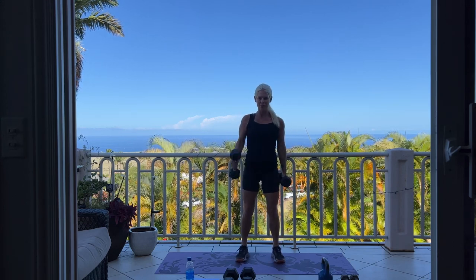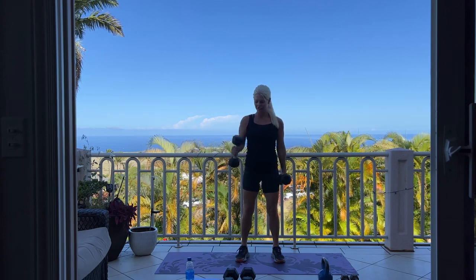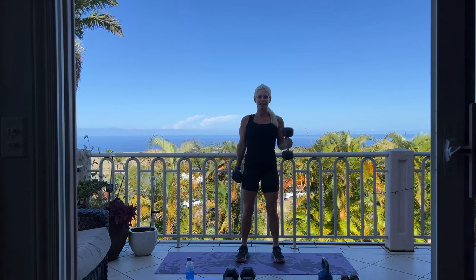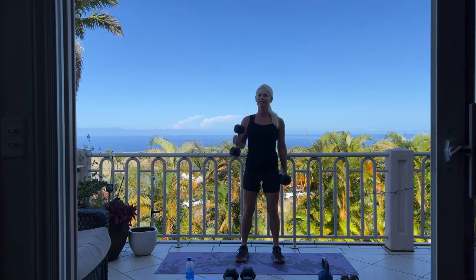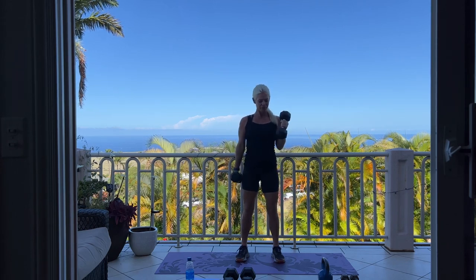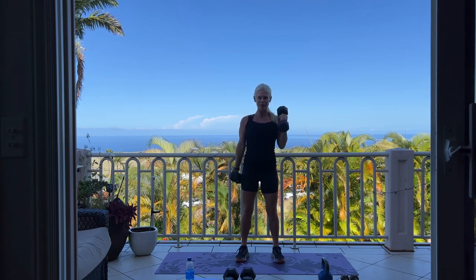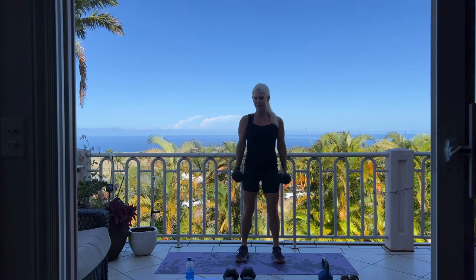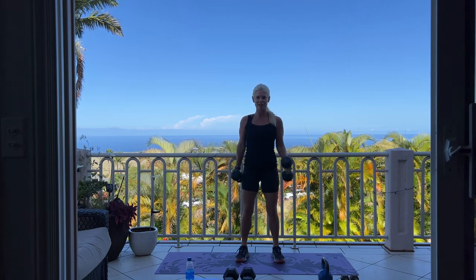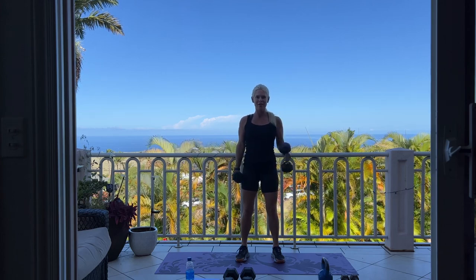Squeeze those biceps. How's your day going today? We have nice blue skies, not too many clouds. Hammer curl — palms are in. Squeeze, we're already halfway, we have 20 more.